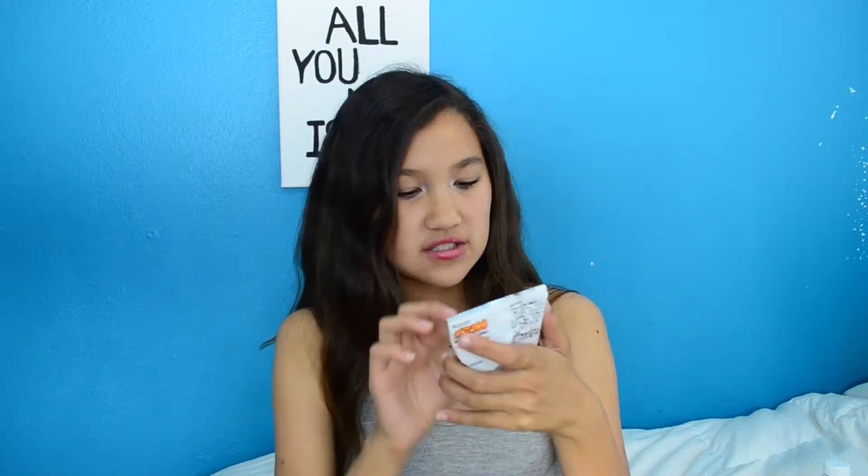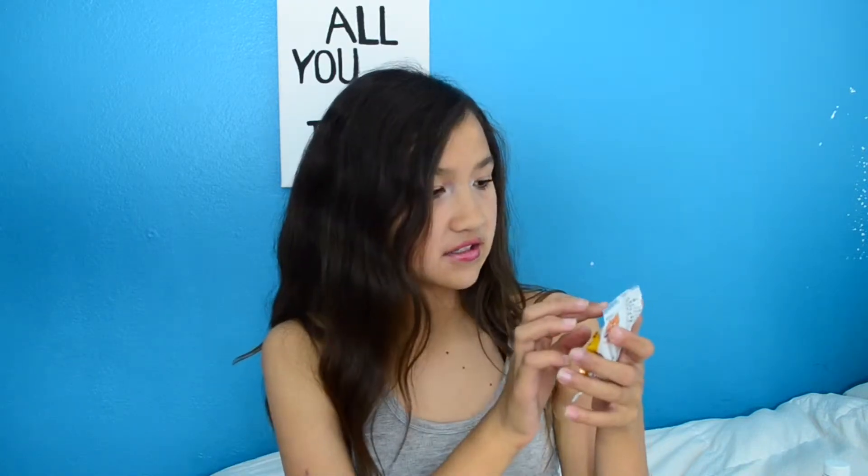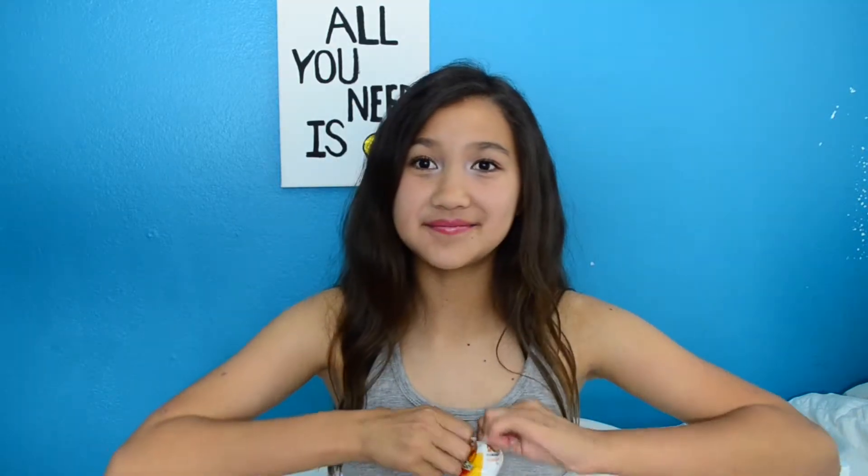Oh my gosh, I have the orange gummy candy, and I've seen this in other MunchPack videos. It's a product of Japan. They taste exactly like orange juice. I believe these are 10 out of 10 — they're just so good.